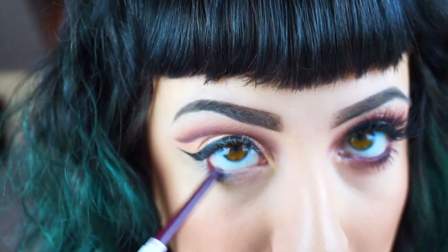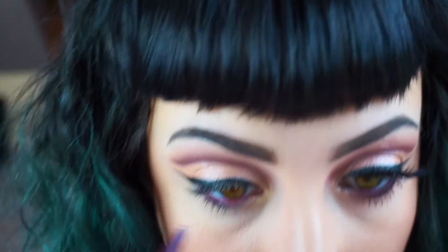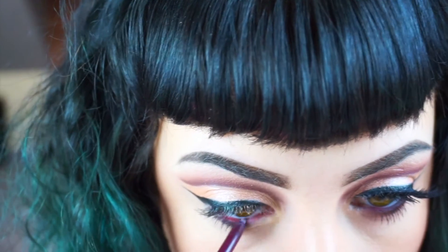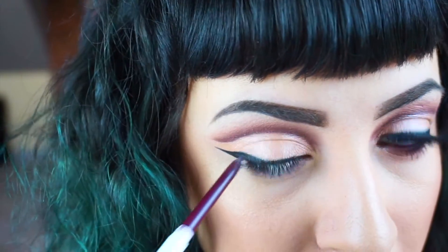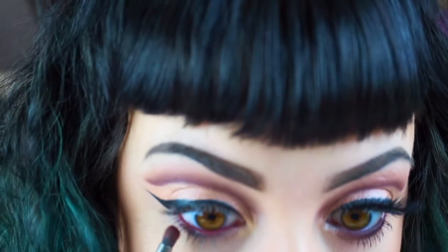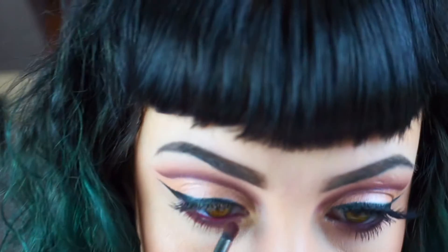Going in with that Besto liner that we used to cut our crease at the beginning of the video, I'm going to tightline my bottom waterline, and then I'm going to go back in with Cherry Cola and Americano on that pencil brush just to smoke out my bottom lash line a little bit.